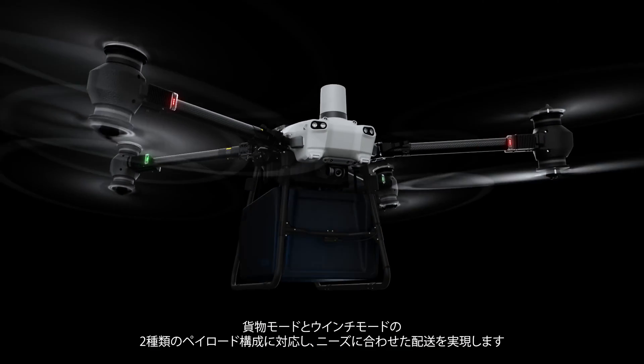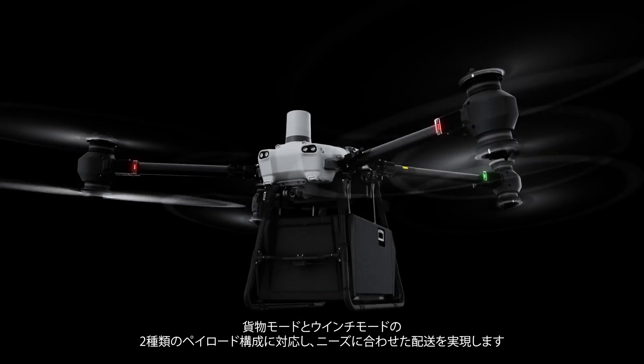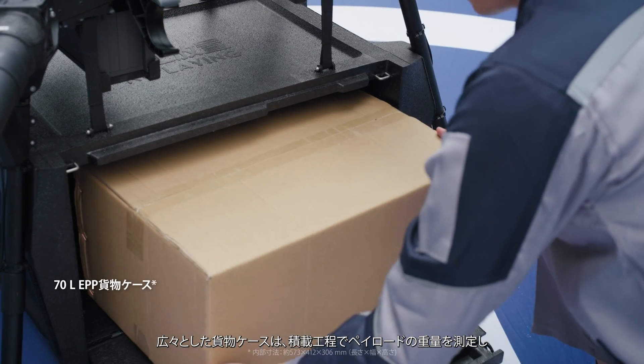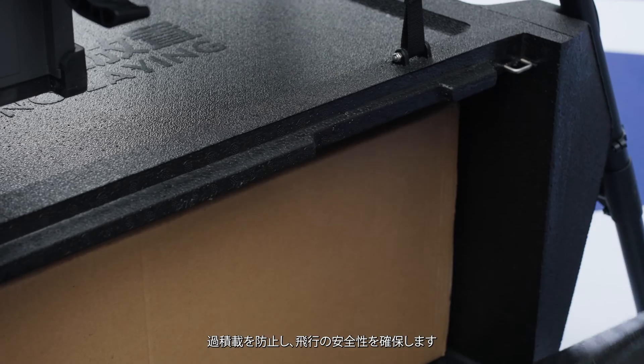It supports two payload configurations — cargo mode and winch mode — to meet varying delivery needs. Its spacious cargo case weighs the payload during the loading process to prevent overloading and ensure flight safety.